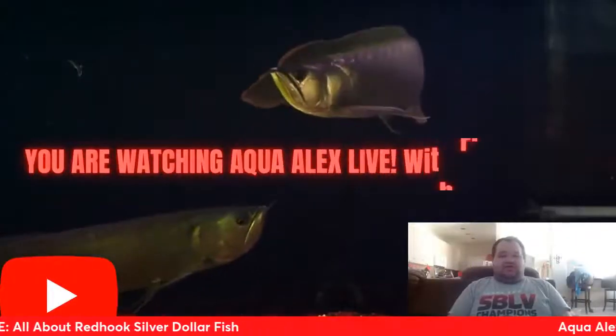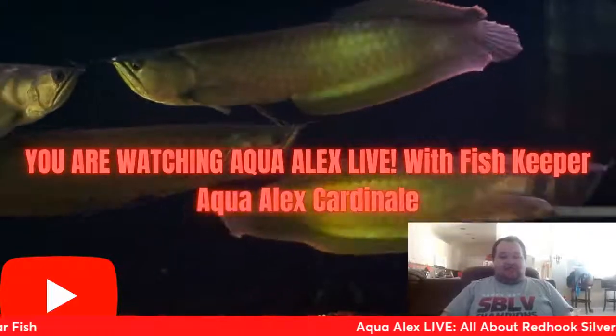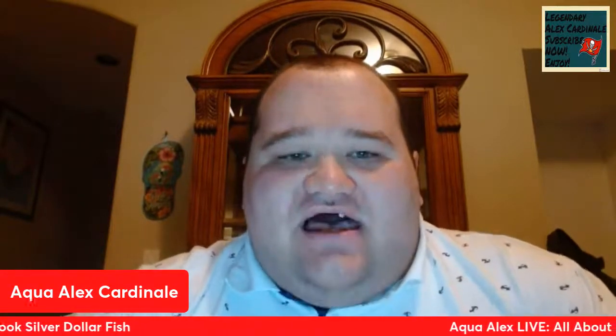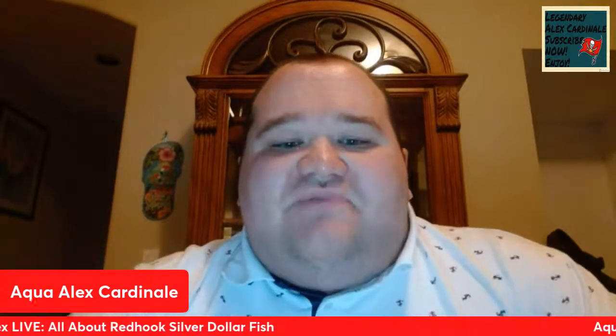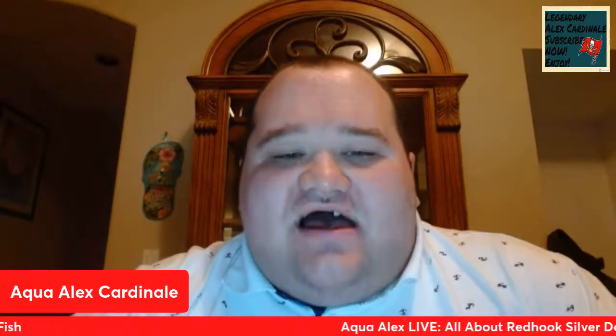I'm Aqua Alex and you're watching Aqua Alex Live. Hello, tropical fish keepers. Welcome to another episode of Aqua Alex Live. I'm your host, Aqua Alex Cardinelli. I hope you're doing great on this Saturday evening. I welcome you to another species profile episode here on Aqua Alex Live.